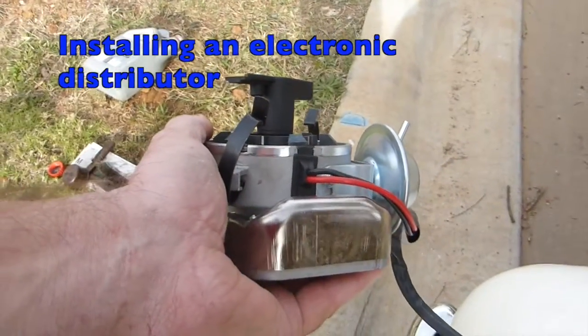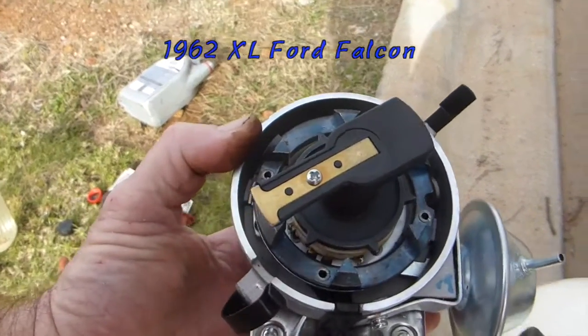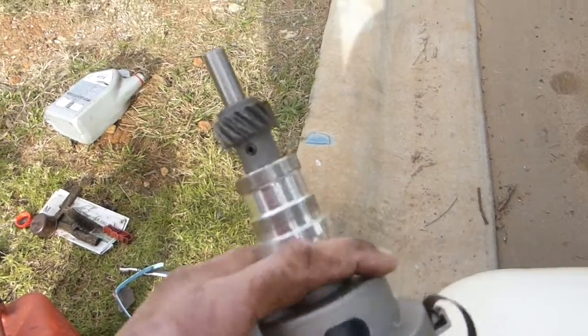Brand new distributor — electronic. Just a cheap knockoff Chinese copy, I think, but looks pretty good.